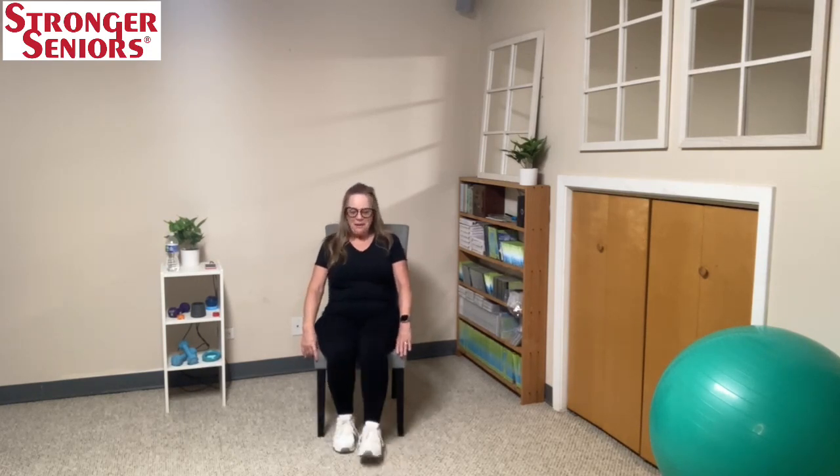You only have ten more to go. Double, double kick — one, two, one, two. Heart rate getting up there. Great job everybody — let's just tap to the side.